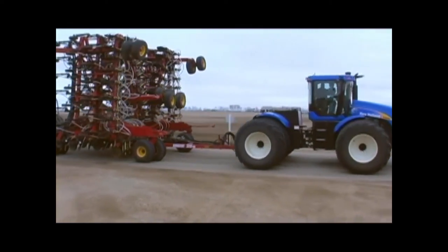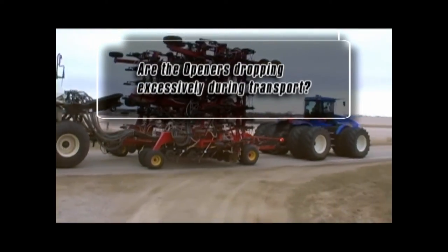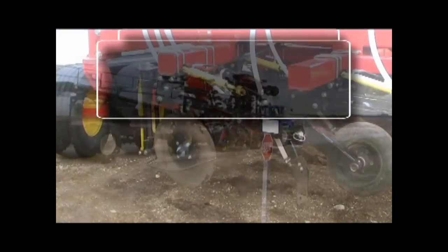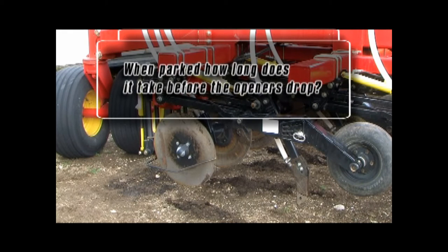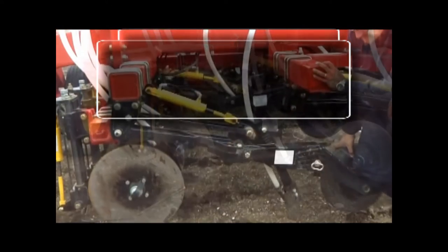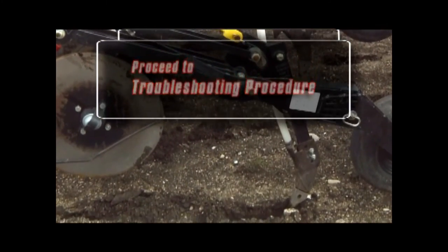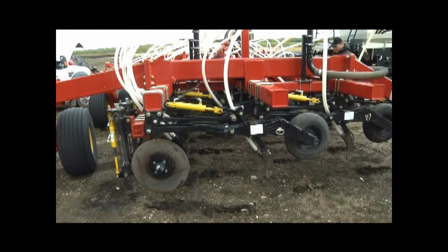It is very important to gather the correct information from the drill operator. Are the openers dropping excessively during transport? When the unit is parked, how long does it take before the openers drop? If you can push one seat opener arm to the ground within 30 minutes after parking, proceed with the troubleshooting procedure to identify the leak or leaks. Openers remaining up for greater than 30 minutes indicate a very small leak that may be difficult to locate and will cause no operational problems.